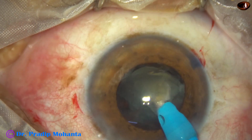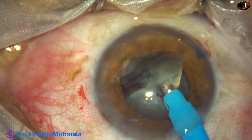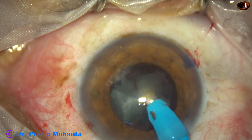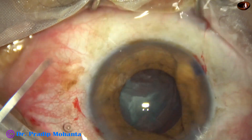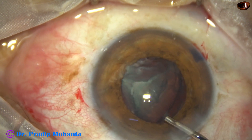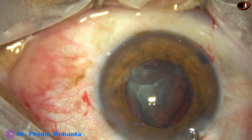I use only the feco-needle and emulsify these 2 pieces. This single-handed management of the nucleus keeps the pupil round. There is no iris injury, there is no stromal atrophy. Size of the pupil is maintained to about 4 millimeters in such cases, and the case gets managed nicely.